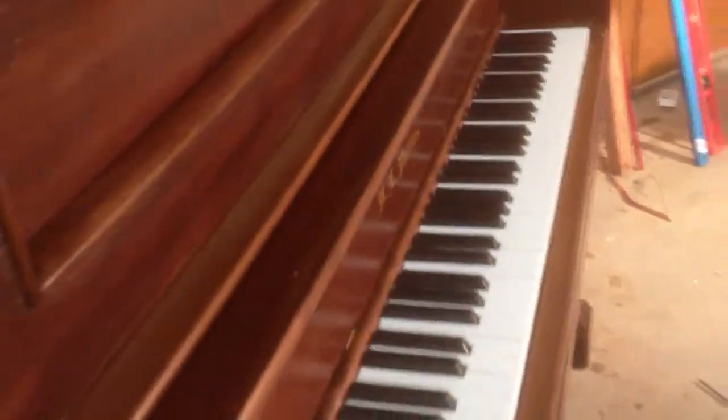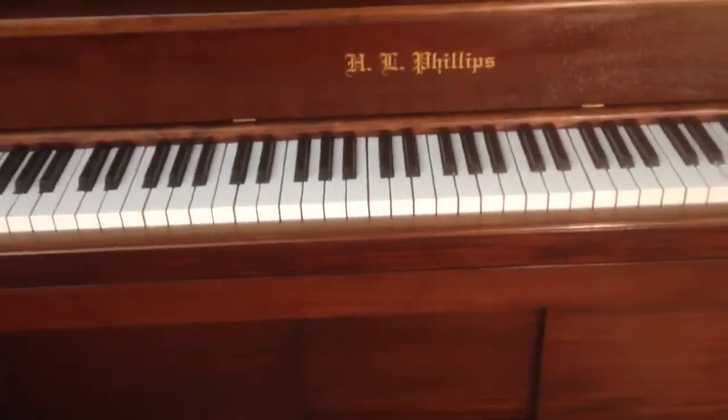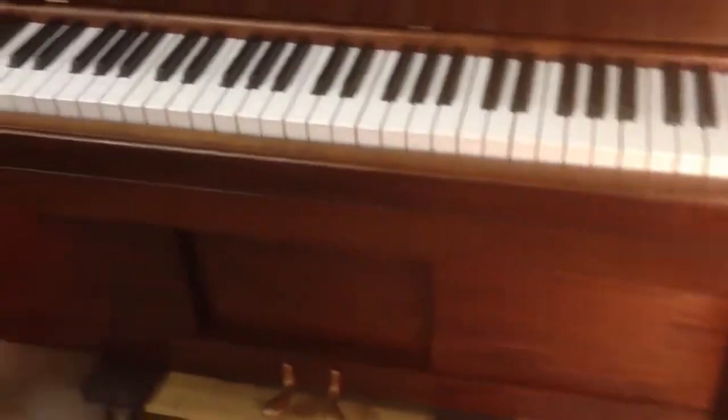What you're looking at here is typical once we get finished with a restoration project. In this particular piano, we have new key tops that function just wonderfully — it's a joy to play. And we also have a completely new finish.